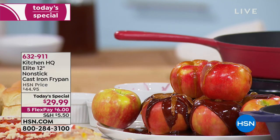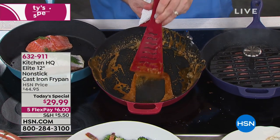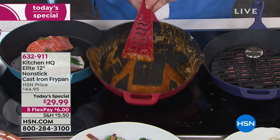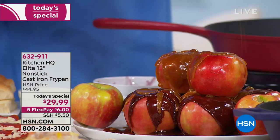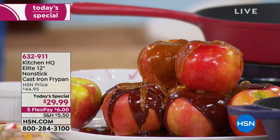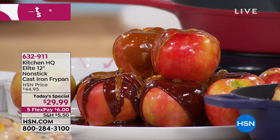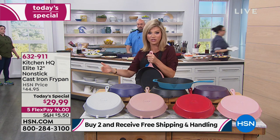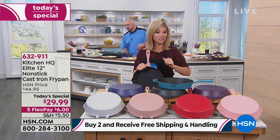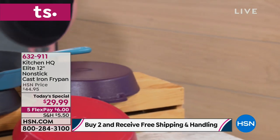The way the nonstick is done — it's actually woven in between the cast iron. So it's not just on the inside, it's on the outside. You don't even feel it. It's in the manufacturing process. If you spend $59 or more today on any Kitchen HQ product, you get free shipping and handling. If you order two of these, you make one FlexPay payment of $6, or order two and get free shipping. And pink just sold out — no more pink pans. Wow.